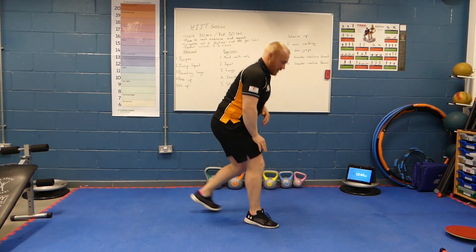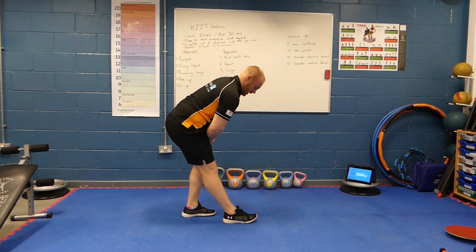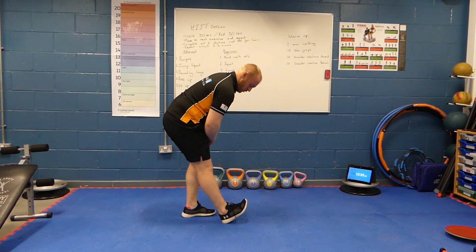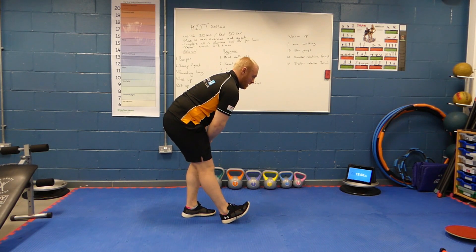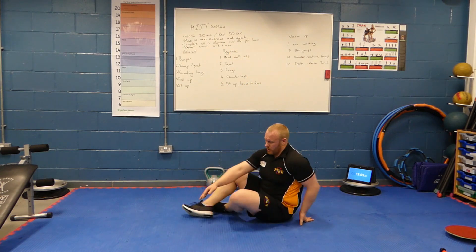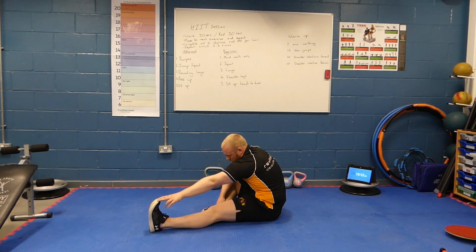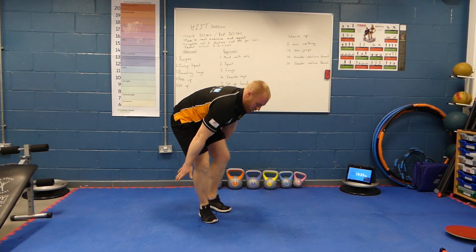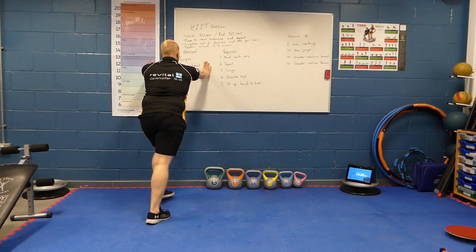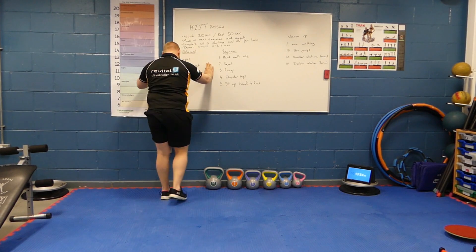Then onto our hamstring stretch — two variations. Standing with legs straight, aiming to stretch the muscle at the back of the hamstring. If you want to make it more advanced, lift your toes up and feel it going further down into the back of your calf. For a more advanced stretch, go on the floor — reach out and aim to grab your ankles. Don't try to pull your toes back as it will change the stretch. Hold for around 30 seconds. Then stretch off your calves — against the wall, gently pushing your heel into the ground, then switching sides.